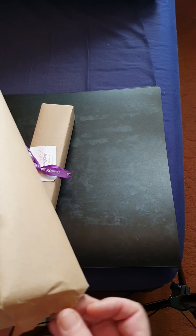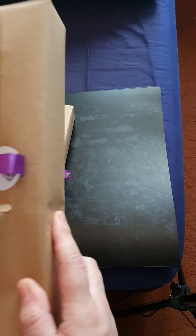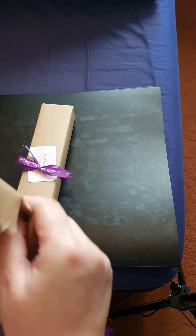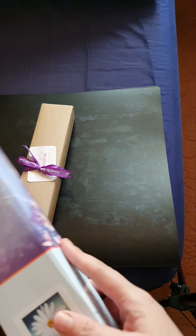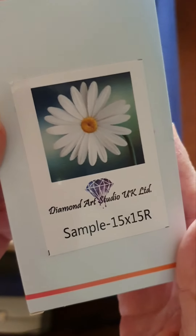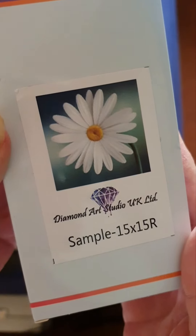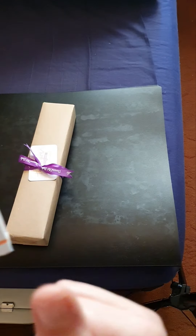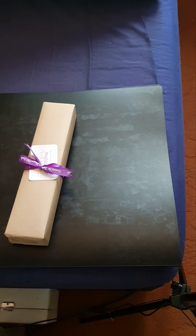They'll send you a picture of the canvas, the drills, or even the diamond tray. This one is round — as you can see, it's upside down — it's got Diamond Art Studio UK Limited, sample, 15 by 15. Excuse my nail, I just broke it setting this up. So let's open it up and see what you get.